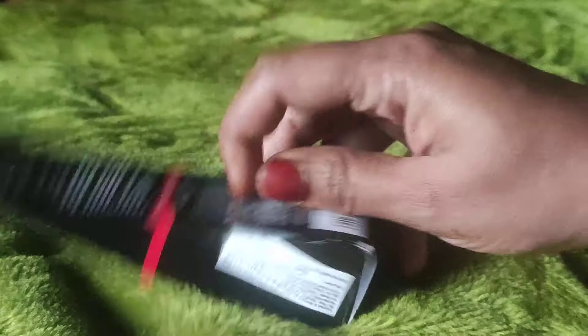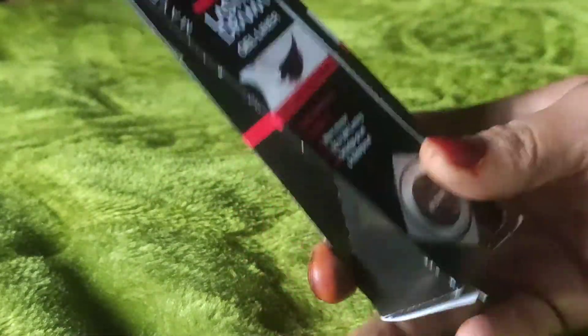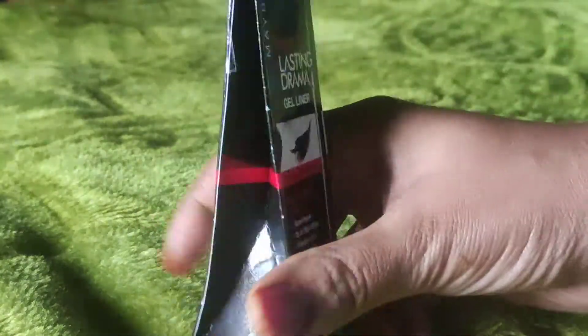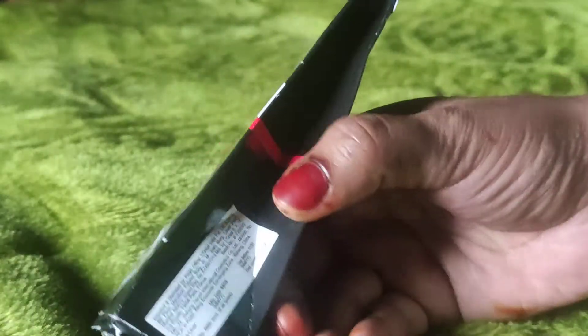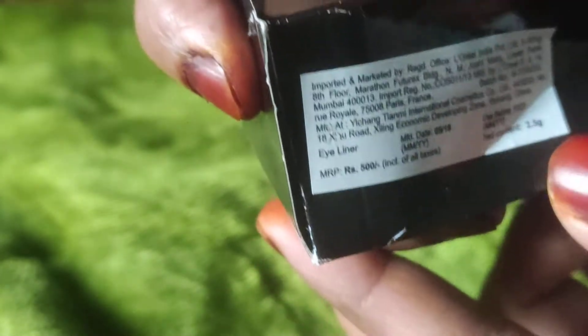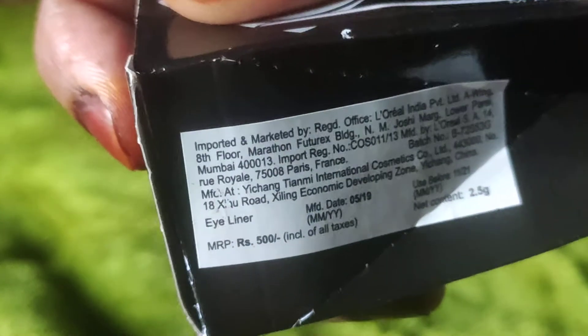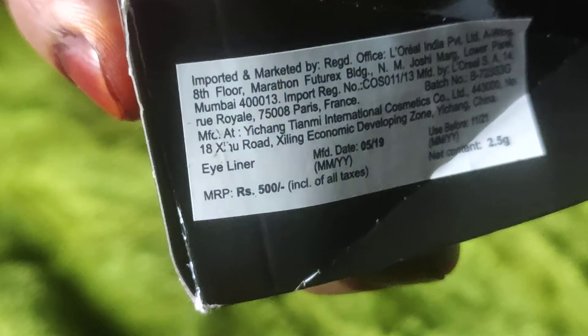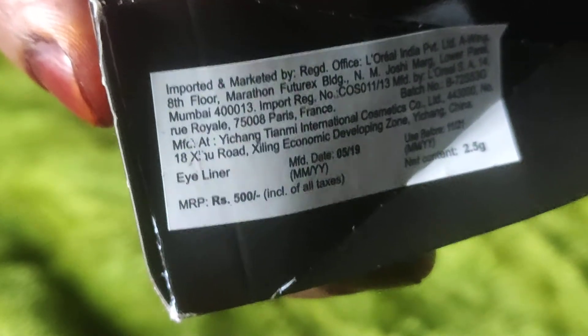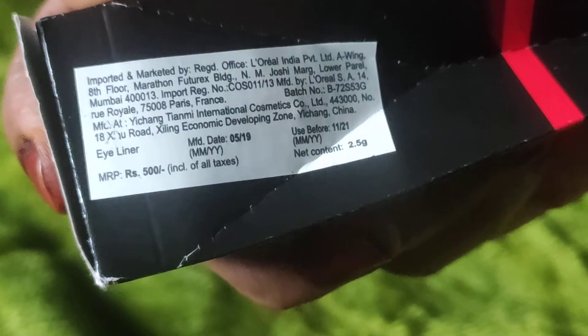This is a cute cardboard packaging — I have opened and used it. I will tell you the price: it is 500 rupees and its weight is 2.5 grams. Its manufacturing date is May 2019 and expiry is November 2021.